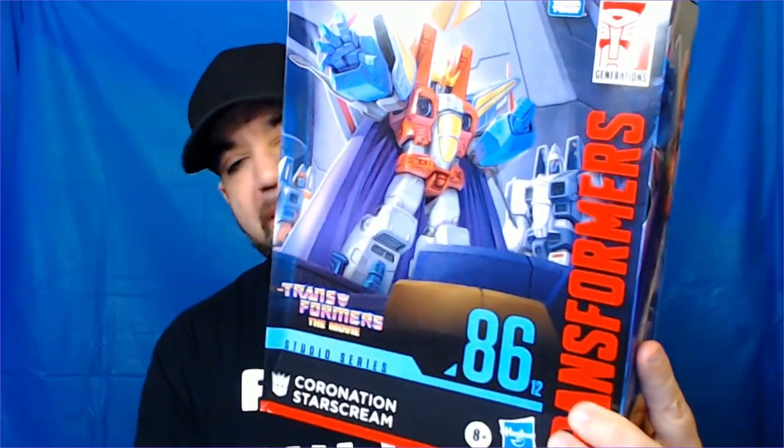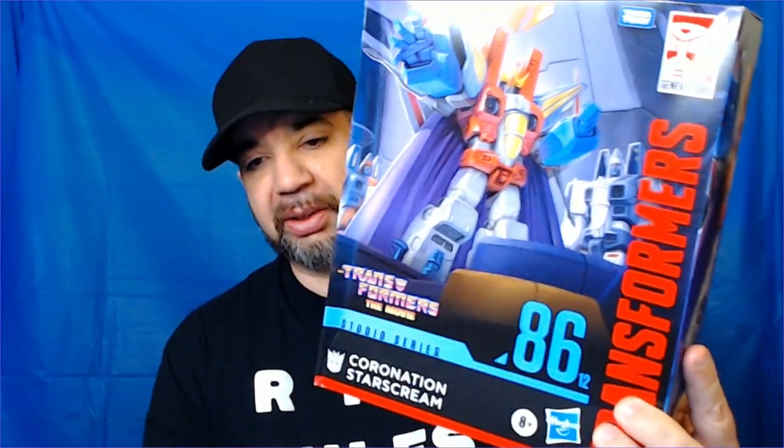So this is 86 — Studio Series. I don't know what the number means. I knew it was 22 bucks; it's usually 50. The box is beat up, which gives me a reason to unbox it. So let's check it out.